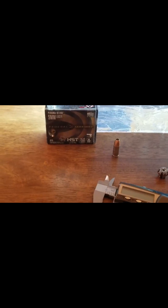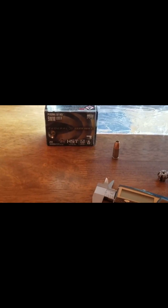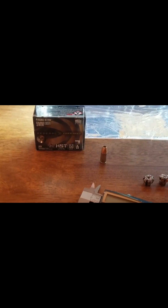Additionally, we measured the length of the bullet just for fun. The 150 grain measures out to 28.65 millimeters, and on the other end of the spectrum, the 115 grain measures at 27.59 millimeters. As you can see, not a large difference.